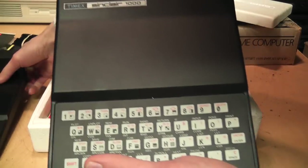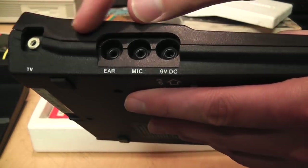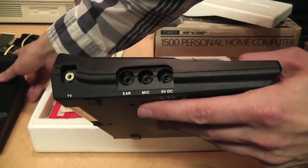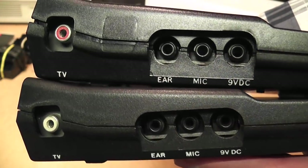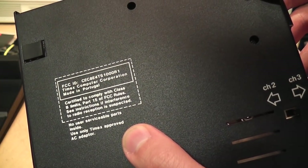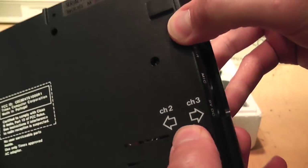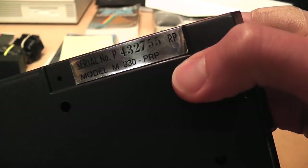Other than the logos being changed it looks identical. It still has the TV output towards the back, although there is no knockout plug for where it would be closer to the middle as on the British version — so by this time they may have changed the molding. The FCC ID looks different; it's made in Portugal, and it still has that channel 2 or 3 switch on the bottom with the serial number sticker towards the back.